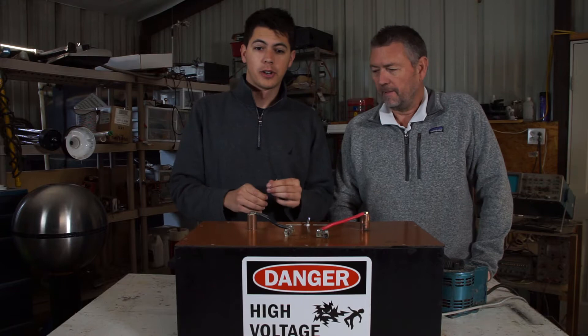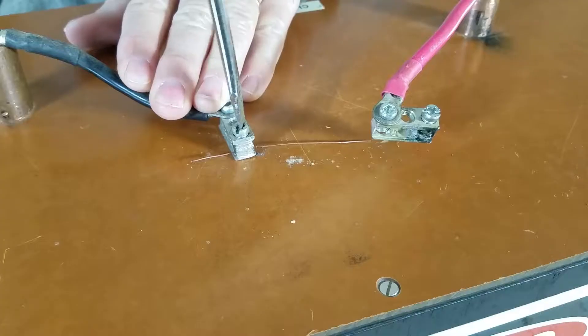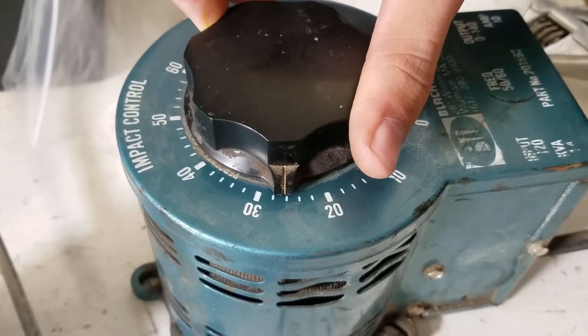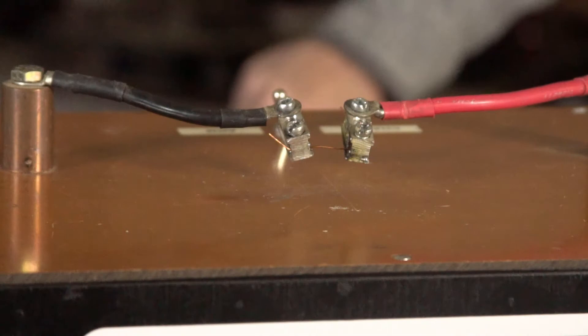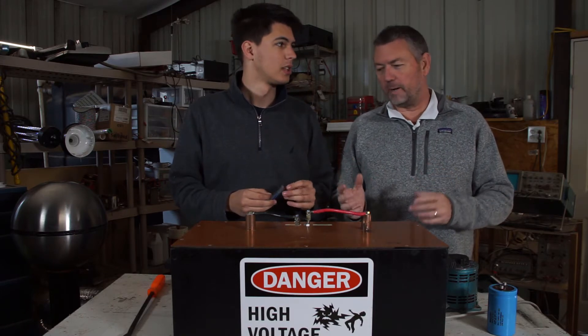What we're gonna blow up first is one of these little pieces of copper wire. Three, two, one. There we go. The wire worked pretty good — nice explosion, blew it up.